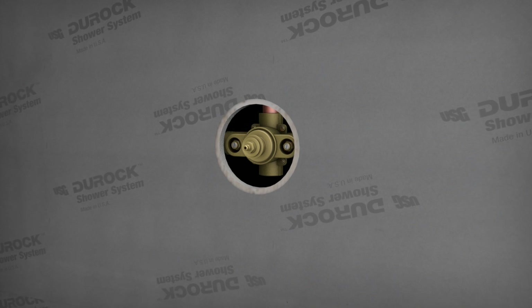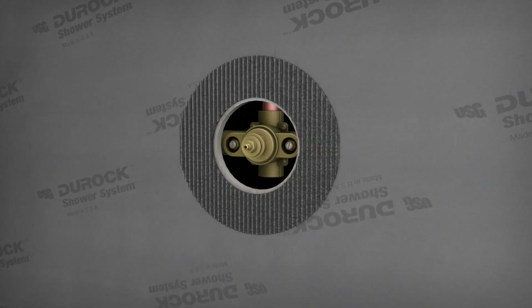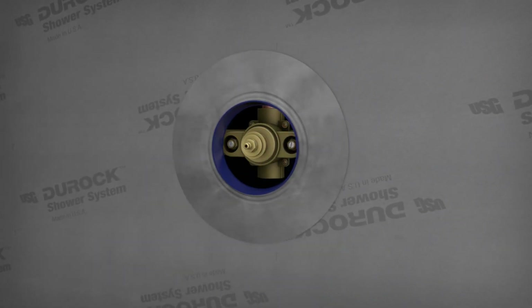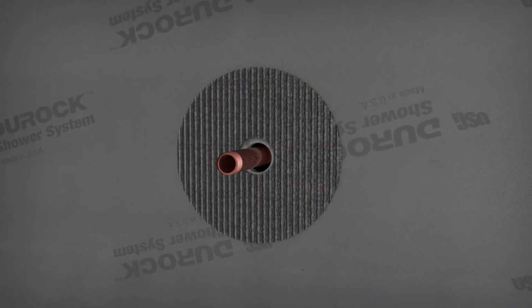Here we're creating a seal around the mixing valve and pipe penetration. Apply unmodified thin-set mortar around the mixing valve, then embed the Duroc Shower System mixing valve seal. Do the same to the pipe with your pipe seal.